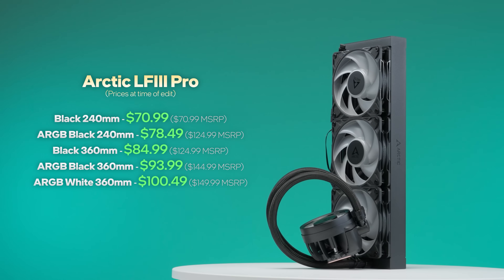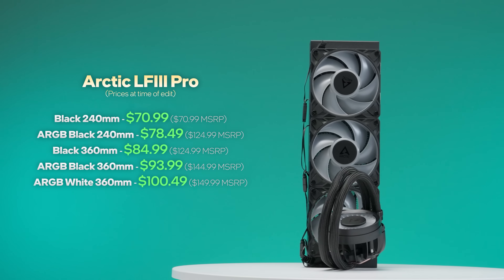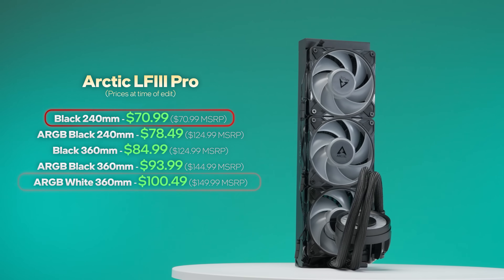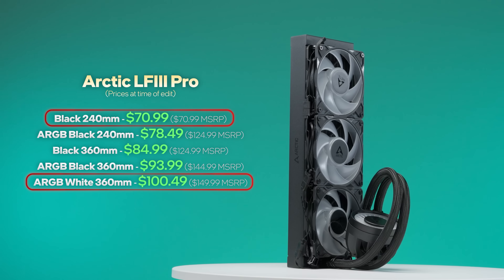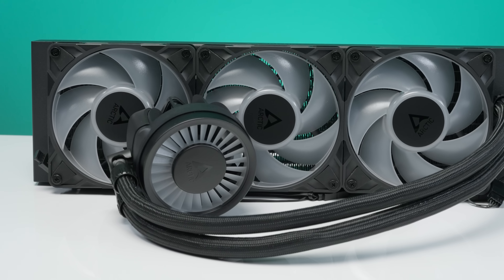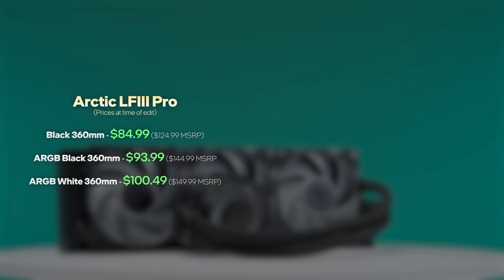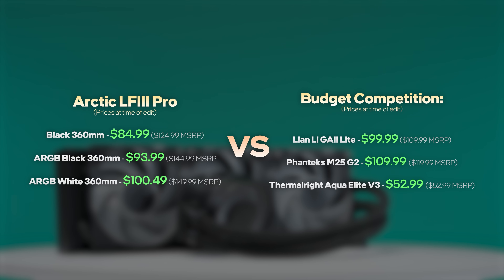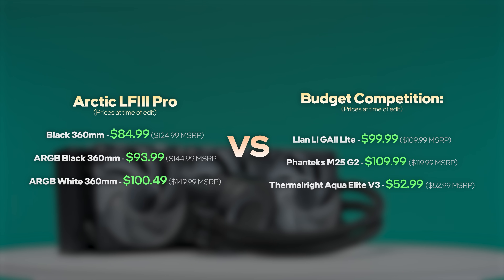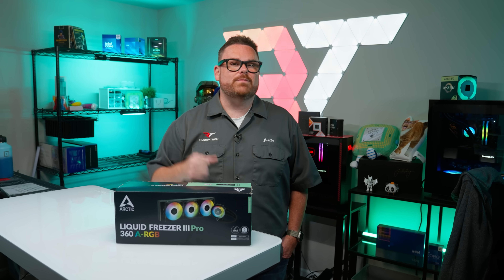The Liquid Freezer 3 Pro comes in both 240 and 360 millimeter models, including RGB and non-RGB variations, ranging from around $70 to $100 — placing them on the budget side of AIOs. For this review, we're focusing on the 360mm ARGB version at around $95, putting it close to the Galahad 2 Lite and the Glacier 1 M25 G2 in terms of price. If price is the big reason you're considering this cooler, keep an eye on Thermalright — they have options in the $50 to $60 range. Cheaper doesn't always mean better, though.